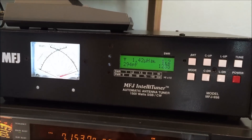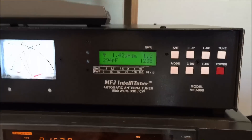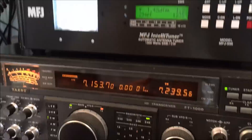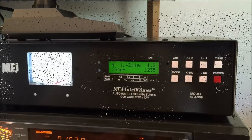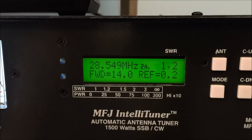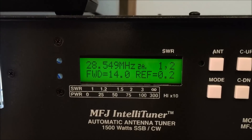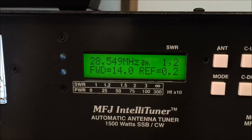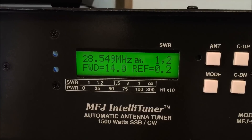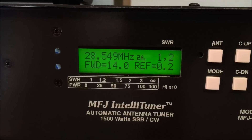What do you think, Ralph? It's phenomenal, that's all I can say. It is really neat — this thing will tune a wet noodle, I would assume. We're going to use this real quick and go from 10, 12, 15, 17, 20, and 40 on your four-element beam — which is only for 10, 15, and 20 — and see how fast this tuner can run through it.